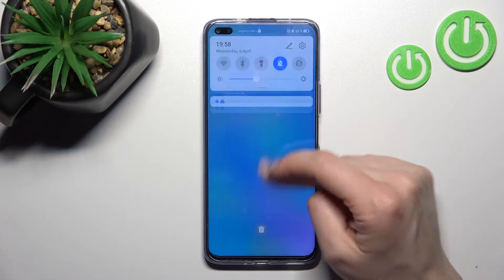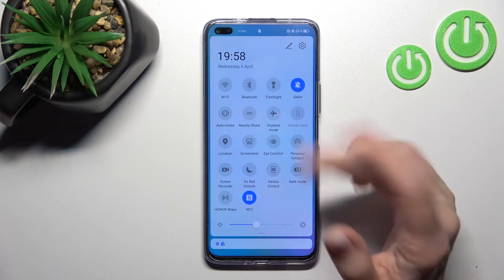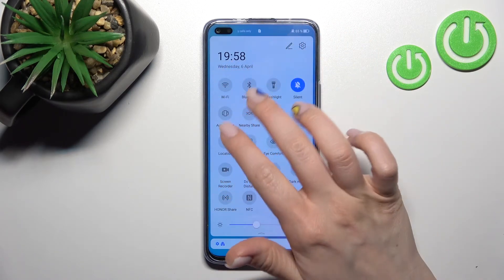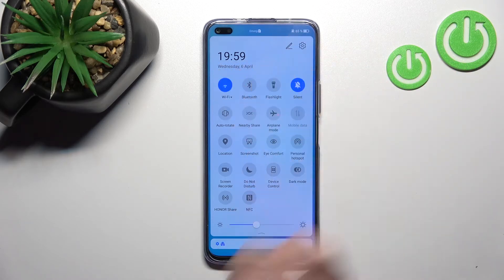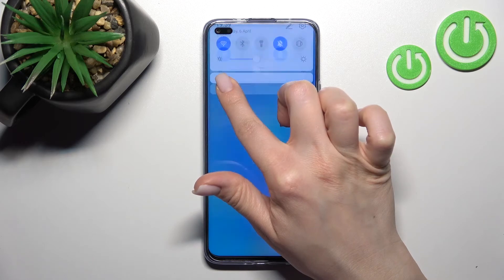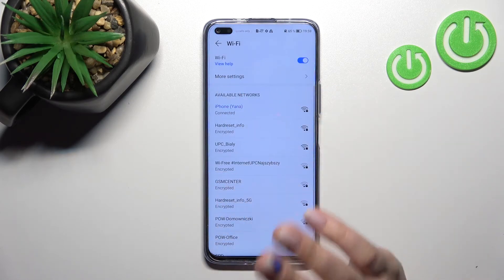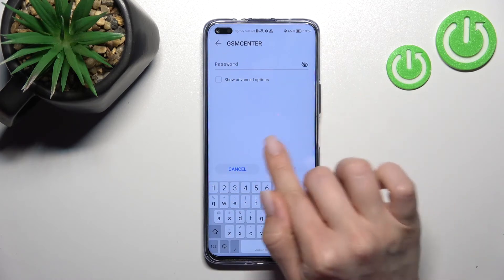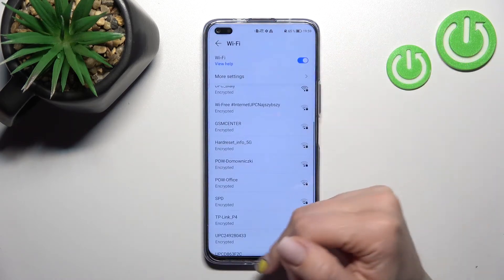There is also a second way to do this. Open the notification panel and you'll see the Wi-Fi icon. To activate Wi-Fi, click once on this icon. To launch the Wi-Fi settings, hold this icon for a while, then select one of the networks, enter the password, and click to connect.